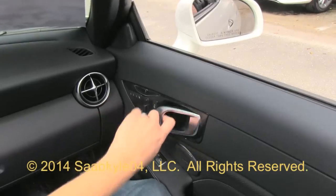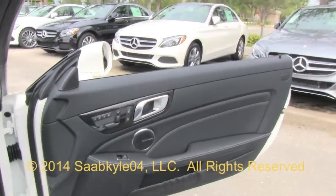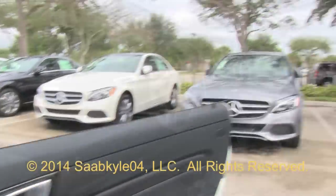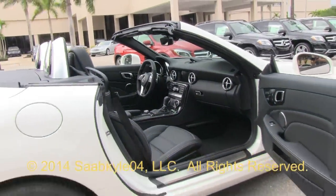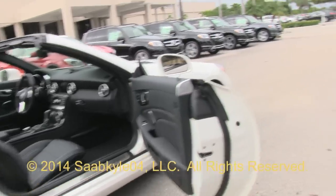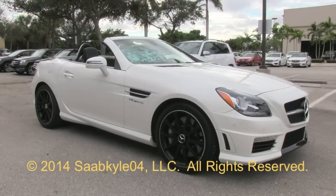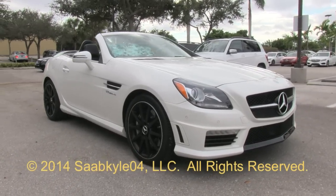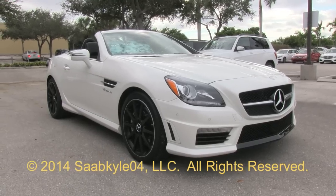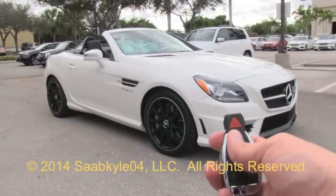Even though this generation SLK is a few years old now, it still offers a unique and modern alternative in the high-performance premium segment. With aggressive looks, upscale interior, and an addicting exhaust note, it makes for quite an interesting and definitely fun package. I hope you enjoyed the in-depth look at the Mercedes-Benz SLK55 AMG. Be sure to stay tuned next time — there's a lot more where that came from. Take care, everybody.